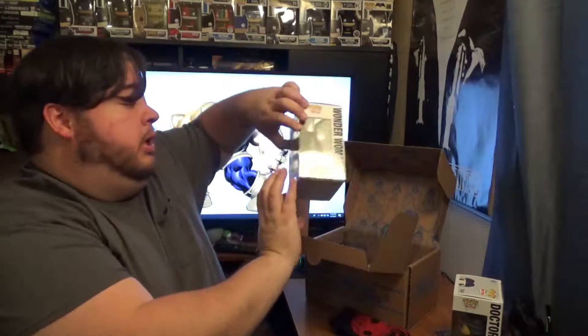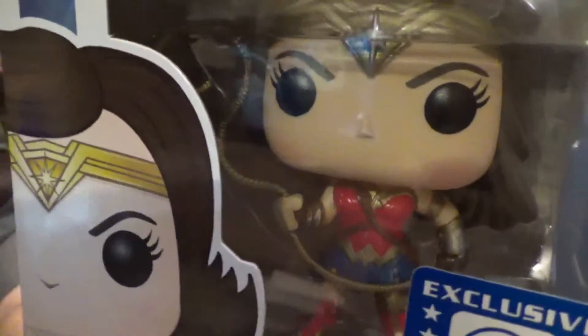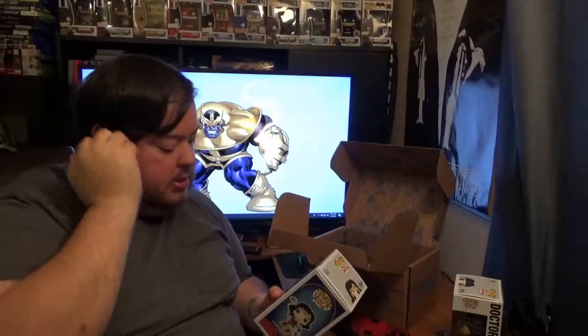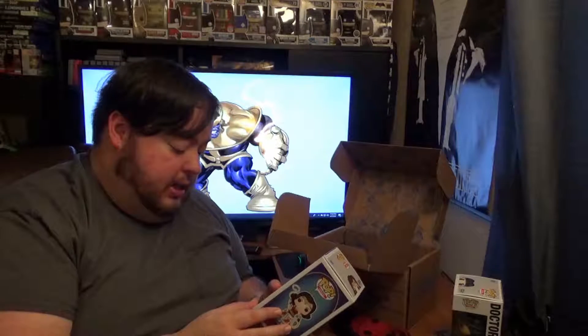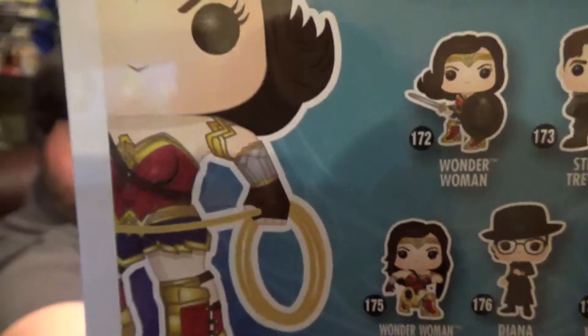It's been out for a while now. Here is a Wonder Woman pop. Looks like she is holding her lasso, and it's actually up in the air. You can kind of see how it rises into the air. So they had a couple different Wonder Women — one with her sword and shield, one where she's also kneeling, and then in a variety of other costumes also. So this is a pretty neat variant. It looks good. Looks like we've got a good paint job.